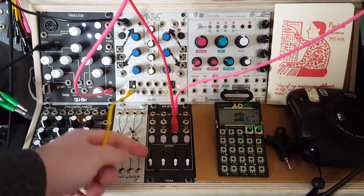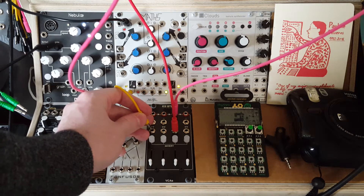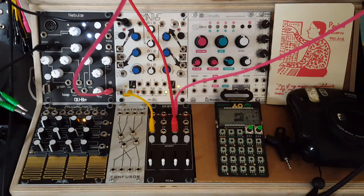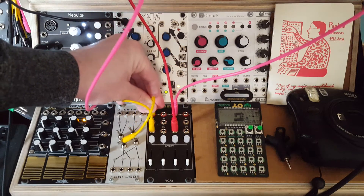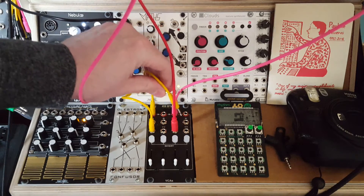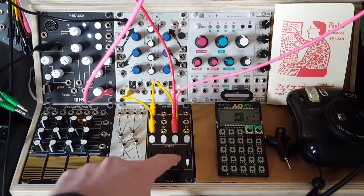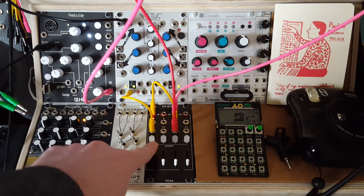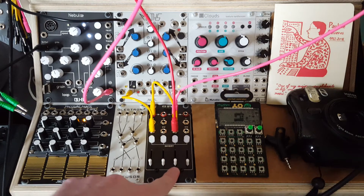So with another channel of the VCA, we'll take this envelope and plug it into the signal input, then take the output of this channel and send it into the control voltage input of our audio signal. This is going to achieve the same exact thing that we had before - the audio is down, and as we turn up our control voltage envelope we get the same thing.